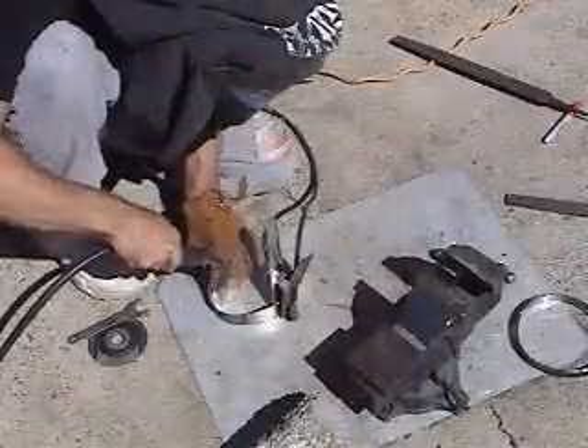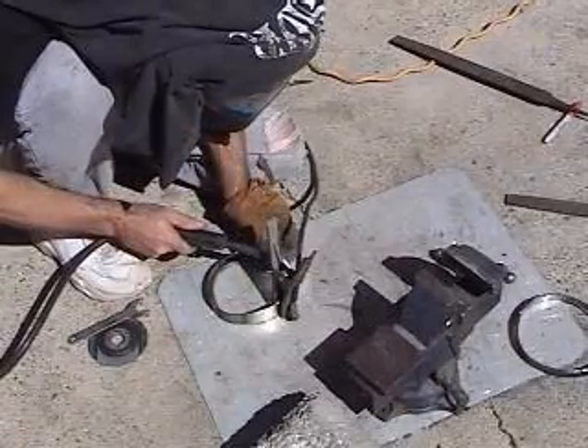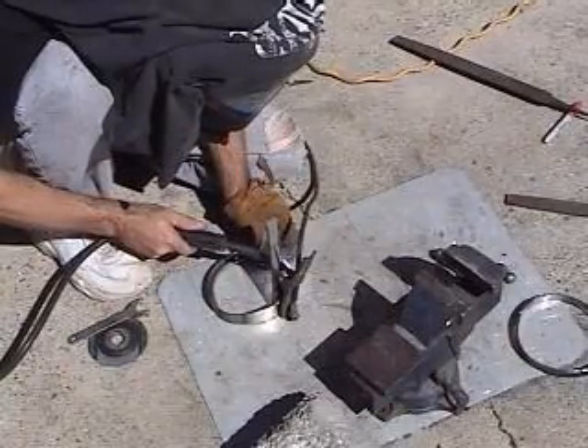Basically what I've done is I've got half of the round in there. I worked it into place. I'm going to tack it in there and then do the other side.